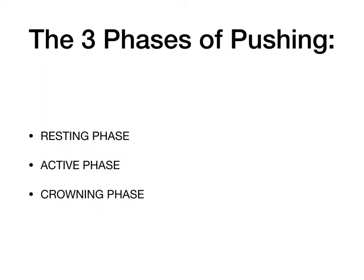In today's quick tutorial, I'm going to be talking to you about the three phases of pushing. There's the resting phase, the active phase, and the crowning phase. And I'm going to be telling you about things that you can do to work with your body during each phase to minimize your chances of tearing or needing an episiotomy and stitches. So let's get started.